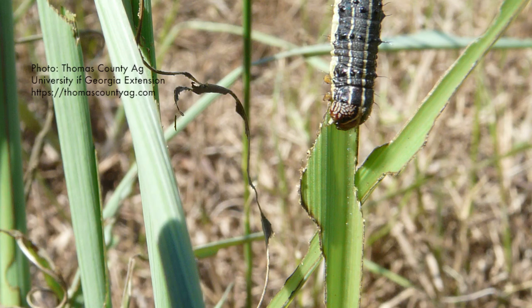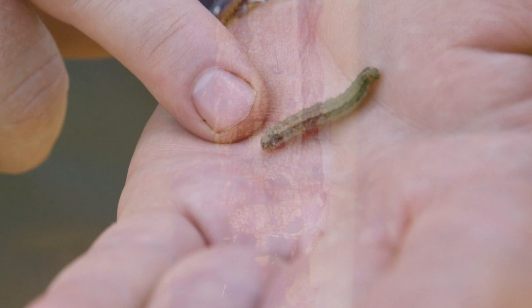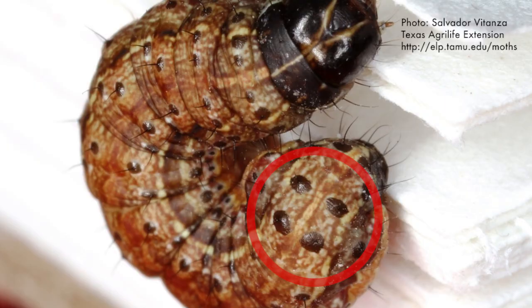The way to identify a fall armyworm, first and foremost, would be if you can look on his head capsule — you'll see a fairly prominent inverted Y. And if you look on the last segment of his body, there's going to be four distinct dots. That's the best way to identify a fall armyworm versus many of the other caterpillar species.